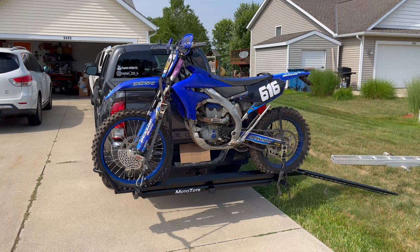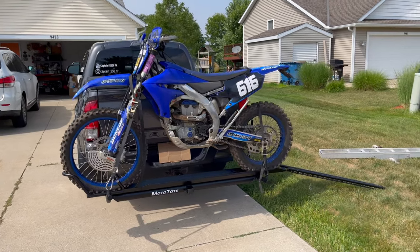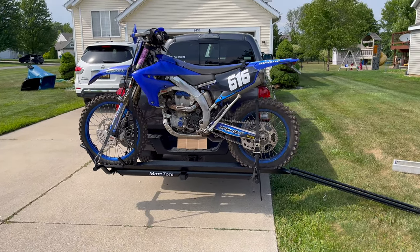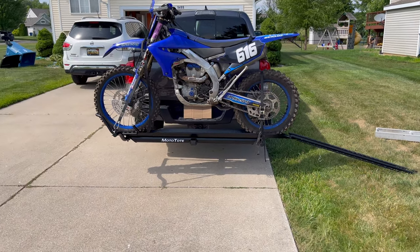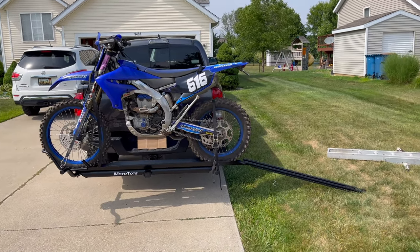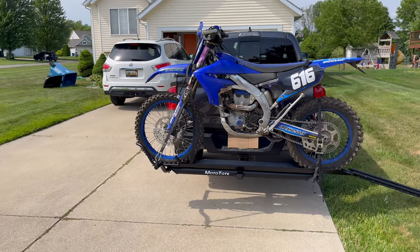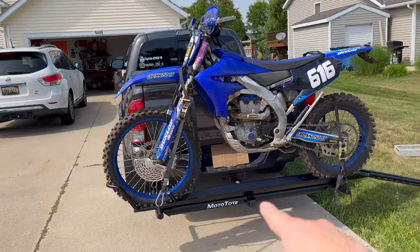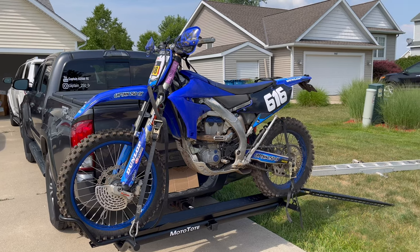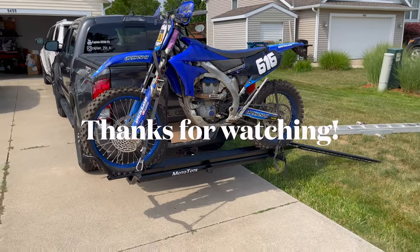Hitch carriers are the way to go unless you've got multiple bikes — then obviously you need your trailer. But I don't always feel like lugging the trailer around; you've got to worry about tires and you can't go as fast down the highway. Anyway, this is the Moto Tote M3 — quite a bit more expensive than other ones, but well worth it in my opinion. Spend the money in the first place. It's all powder coated, way more sturdy than my old AMC Black Widow 400. I like it.